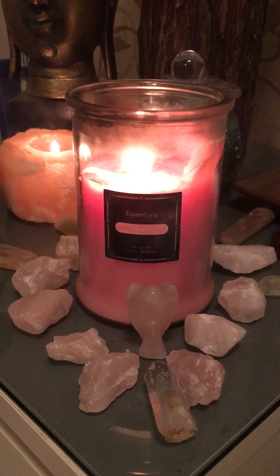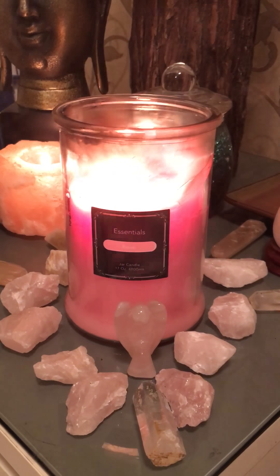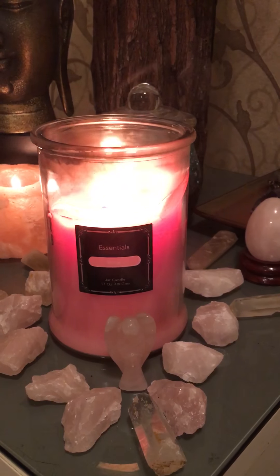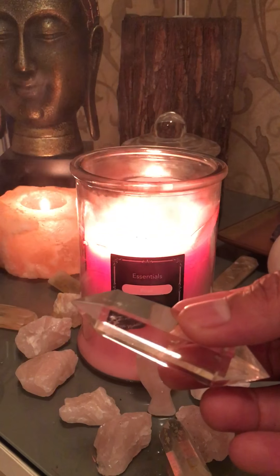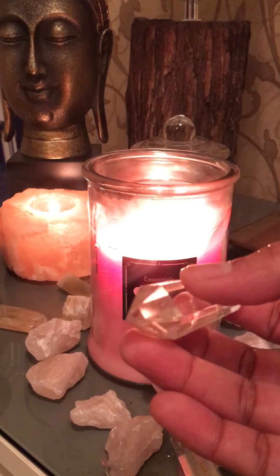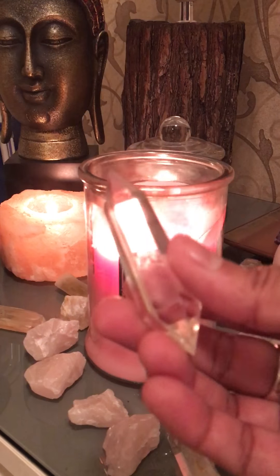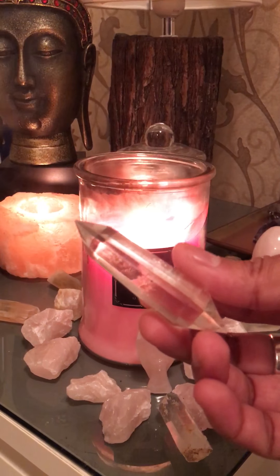Today I'm going to use a clear quartz double-point crystal wand. As you can see, this has two-way points — we call it a double-point crystal wand, and it's clear quartz. Why is it double-point? Because love is two-way — it's not one way, it's give and receive.